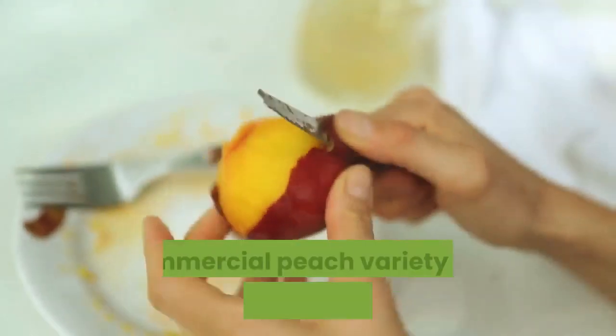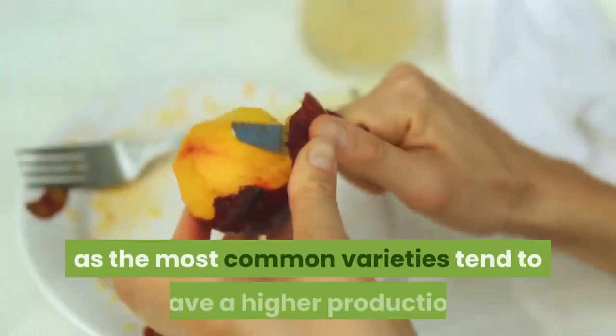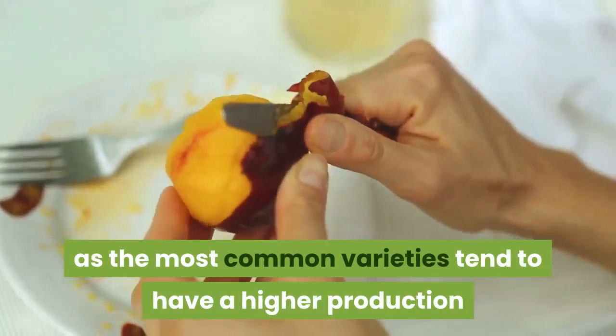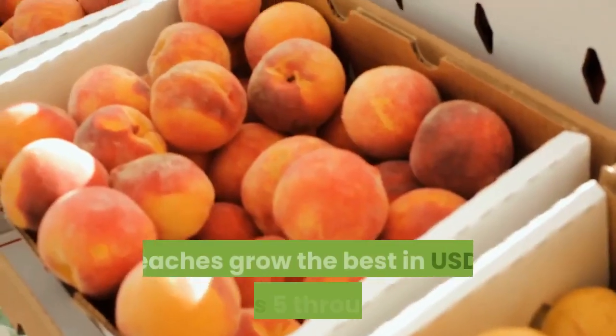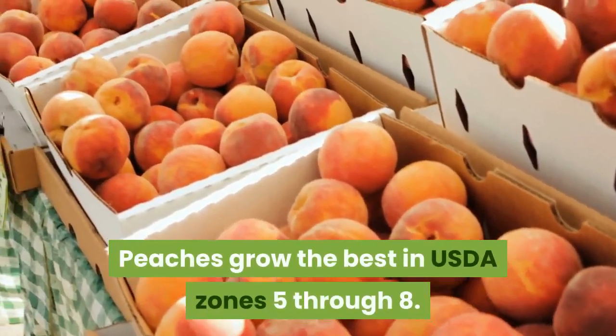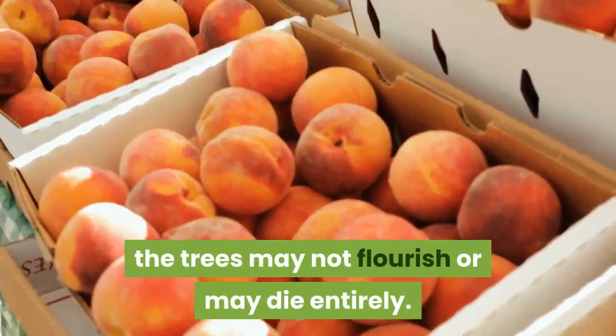Choosing a common, commercial peach variety will probably provide the best outcome, as the most common varieties tend to have a higher production and disease resistance, hence their popularity. Peaches grow the best in USDA zones 5 through 8. Outside of these zones, the trees may not flourish or may die entirely.